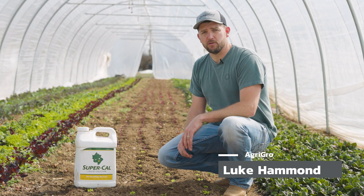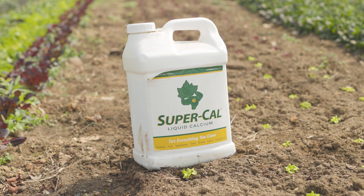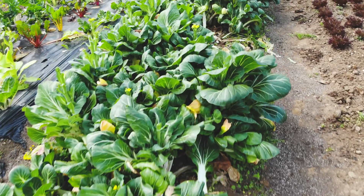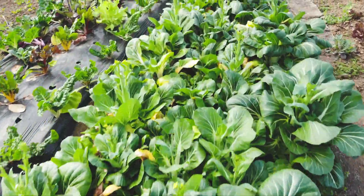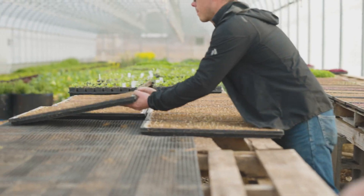Hey everybody, it's Luke with Agri-Grow. Just wanted to give a quick product description of SuperCal. SuperCal is our chelated liquid calcium with a 10% guaranteed analysis of available nutrients. What that means is for every 100 pounds, there's 10 pounds of calcium.